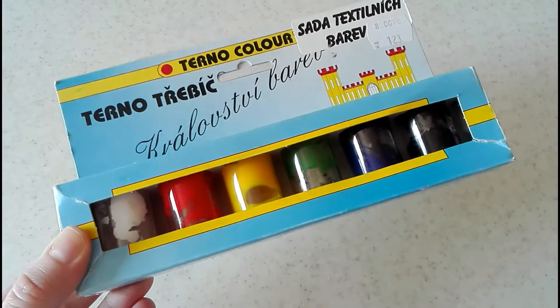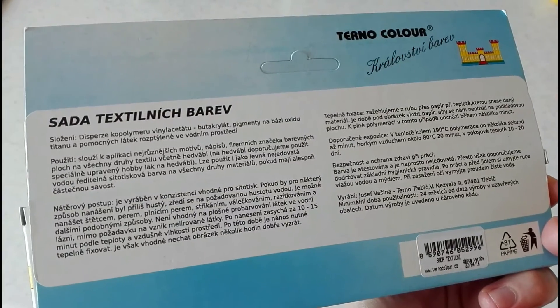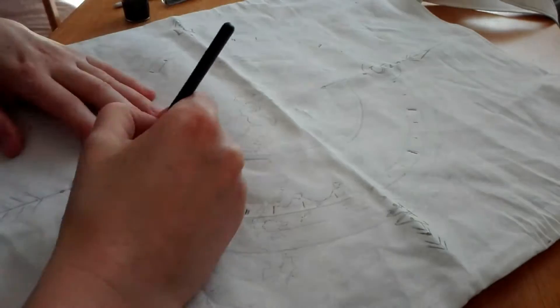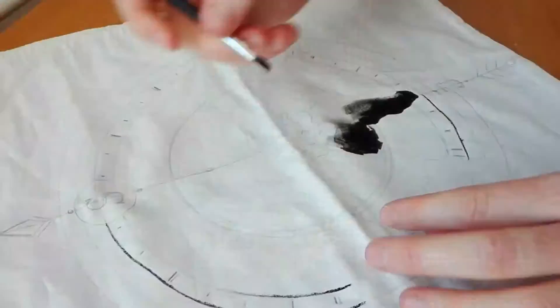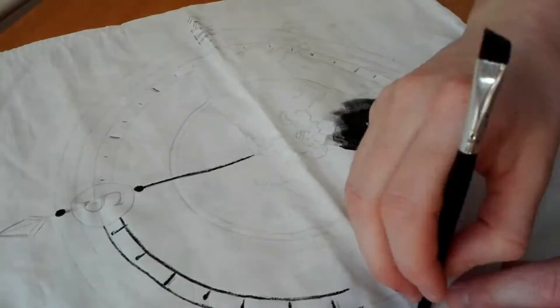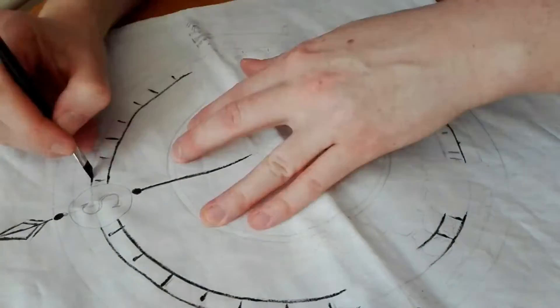For coloring I used regular fabric colors. Just use a color that is not liquidy — gel colors are the best because they don't spread and don't make stains instead of precise lines. I added some arrows and letters to make it more pretty.